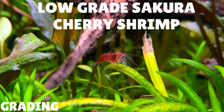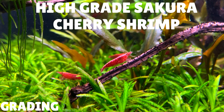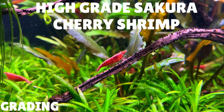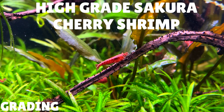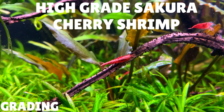At the low-grade sakura level, you might expect to pay about £2 to £2.50 per shrimp, that's around $2 to $3. You can also get high-grade sakura cherry shrimp — the difference between high-grade and low-grade sakura is based on the colouration of the legs. High-grade sakura cherry shrimp tend to have more red colouration on their legs and it's not as patchy as a lower-grade one. A high-grade sakura cherry shrimp could set you back between £3 to £3.50 per shrimp, around $3 to $4.